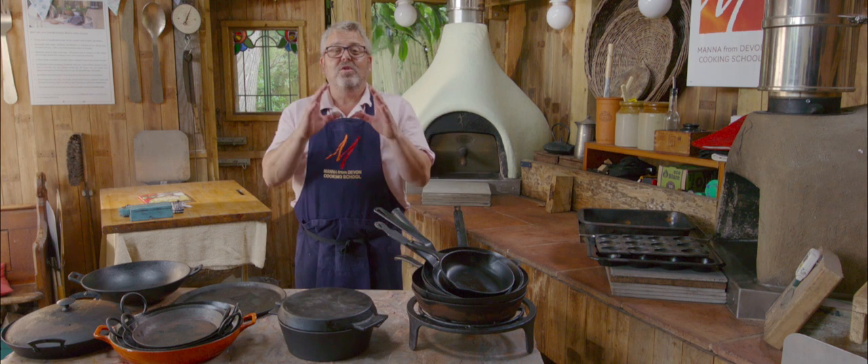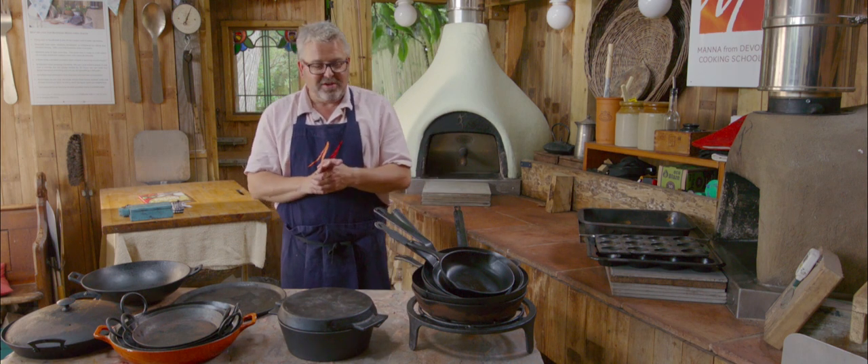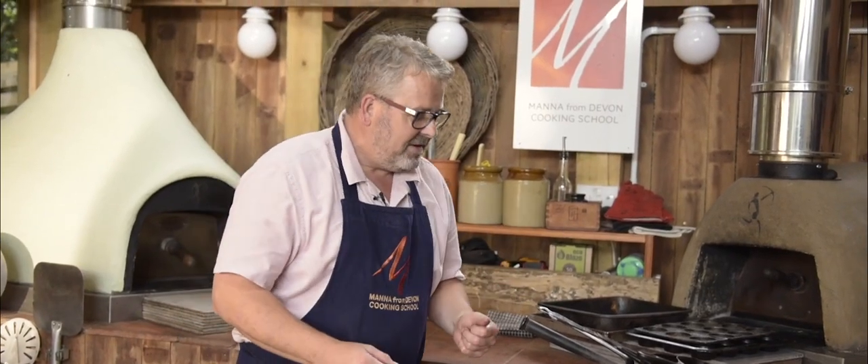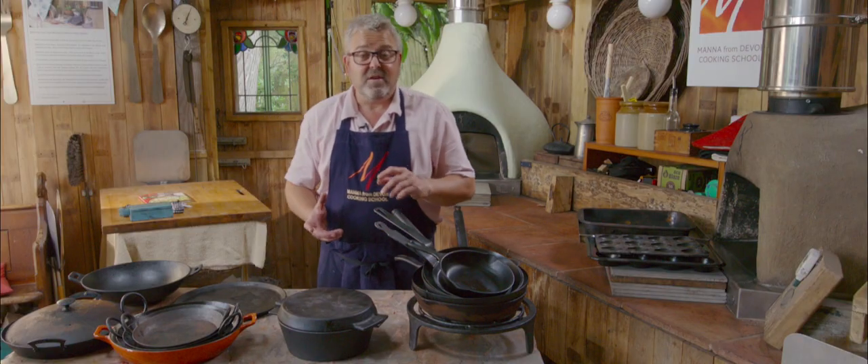Hello everybody and welcome to Wood Fired Weekly at Manor from Devon Cooking School. On every class that we run, somebody asks what sort of pots and pans do we need for the wood fired oven. So that's what today's video is going to be all about — I'm going to show you some of the things that we have and tell you how we use them.